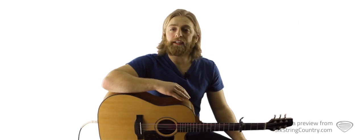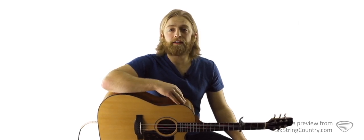We'll leave the capo off the lead guitar, and we've got a couple of fun things to learn, including an intro-outro riff and a great bridge and guitar solo.